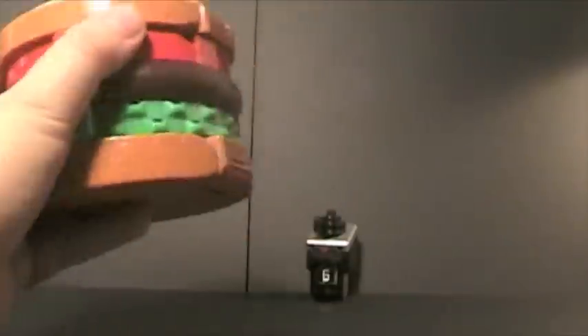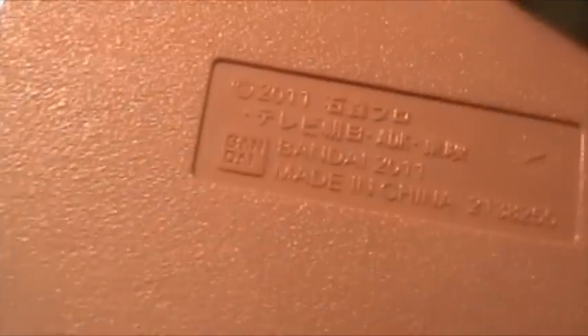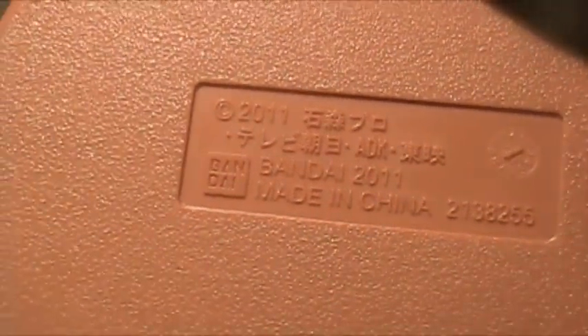The detail right here — not that much, which pretty much just looks like a kind of kitty-toy burger. Right here is where you put in the switch. Doesn't make any cool sound effects like in the show — I believe it should've, but you know. Bandai, 2011, made in China. Little Bandai logo, 2011.